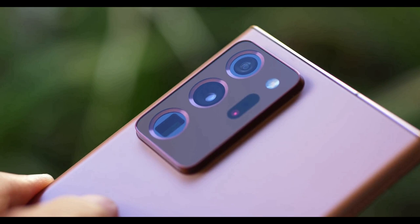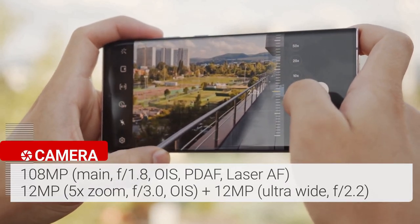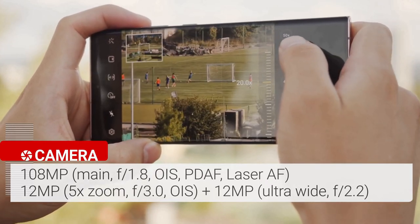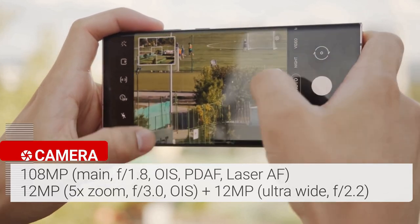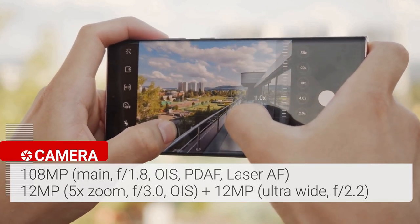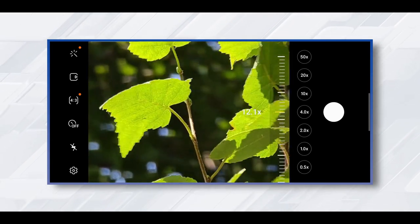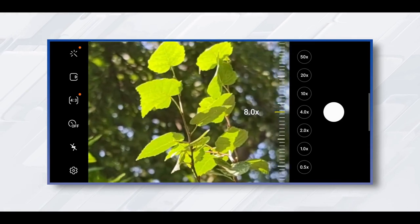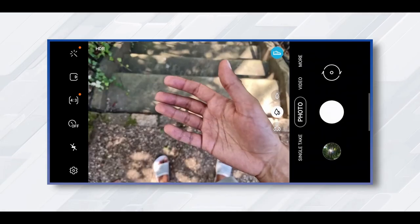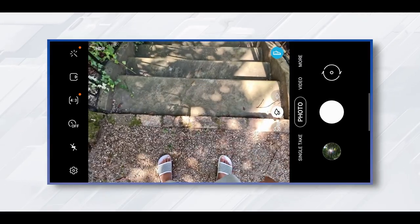The Samsung Galaxy Note 20 Ultra features a triple rear camera setup plus a laser autofocus sensor. The array starts with a 108-megapixel wide camera at f/1.8, paired with a 12-megapixel ultra-wide camera with a 120-degree field of view. The 12-megapixel telephoto lens delivers 5x optical zoom and up to 50x Super Resolution Zoom. The zoom lens delivers amazing quality — the detail and distance captured will surprise you. The Note 20 Ultra's night mode is good, though not quite as bright or colorful as the iPhone 11 Pro.